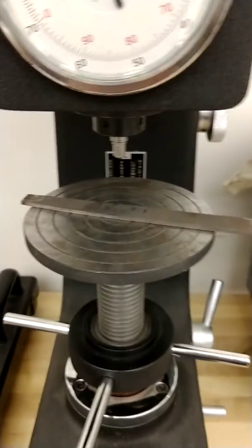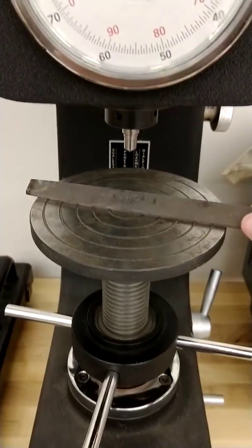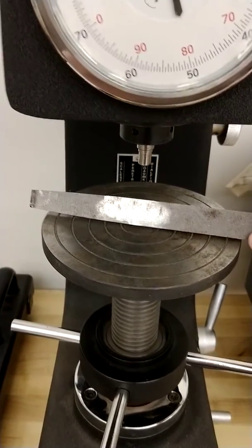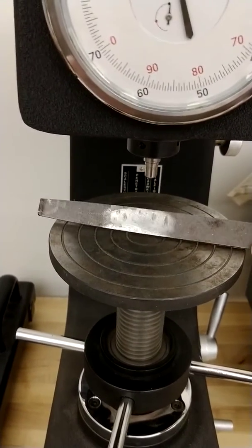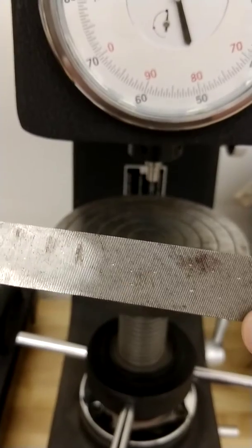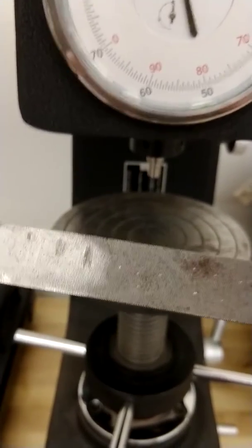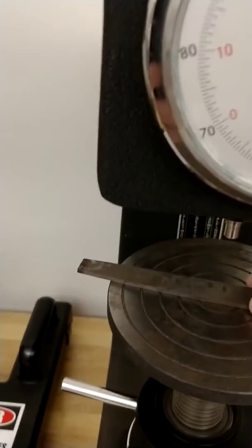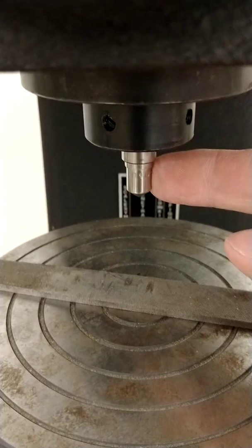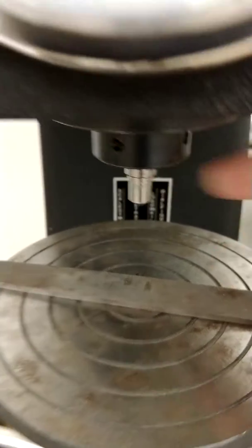Our part is already on the large flat platen. This is our file, and we've ground out an area in the middle of the file so we can get right down to the base metal to get the hardness test. Something with files is they always have these ridges in them — those are the cutting edges. You don't want to take a hardness test on those because you'll get a false reading. So we're going to place it underneath our diamond conical point indenter, which is what we have in the collar.